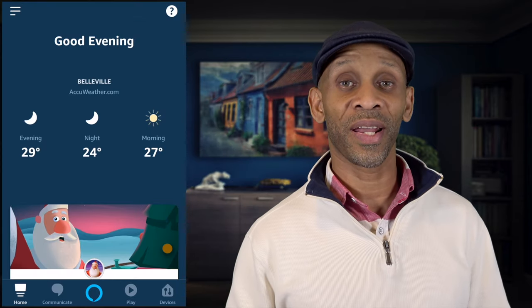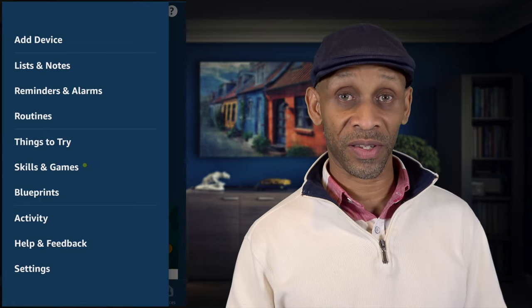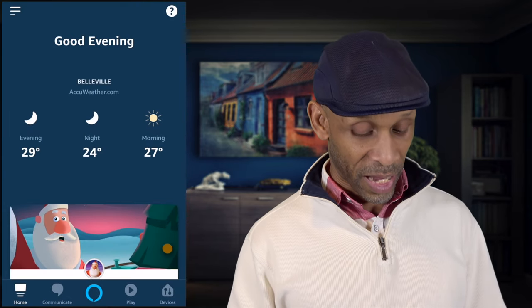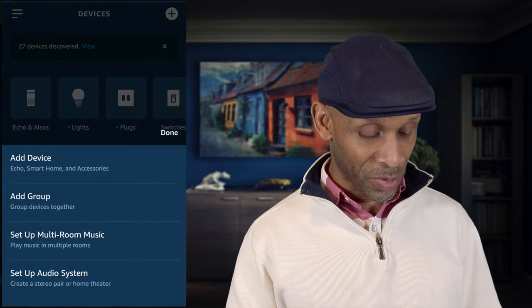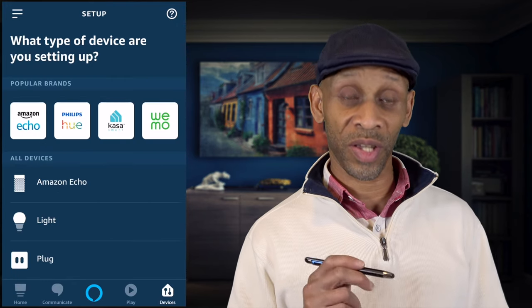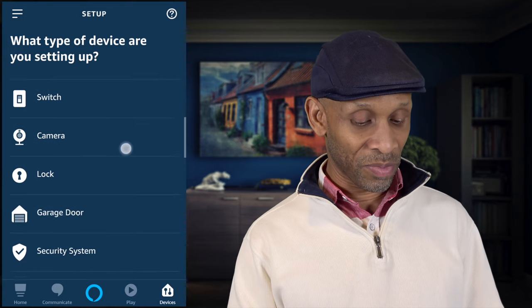Let's get started by going into the app. Once you get into the app, the three lines on the left will give you Add Device. You can also get to it at the bottom where it says Devices, and then click the plus sign in the top right, which will give you the same option of Add Device.